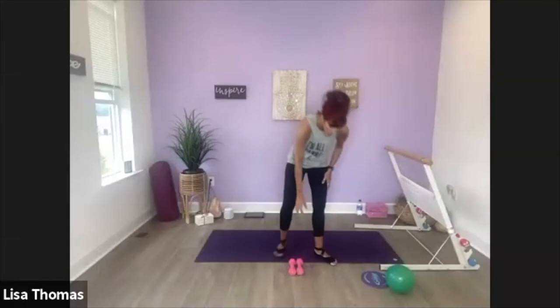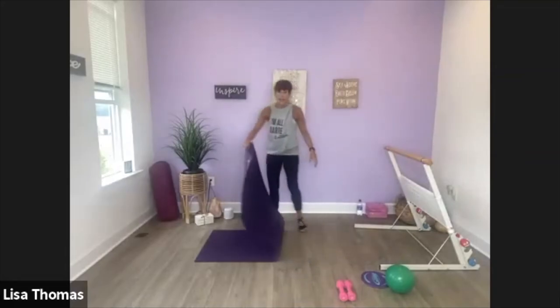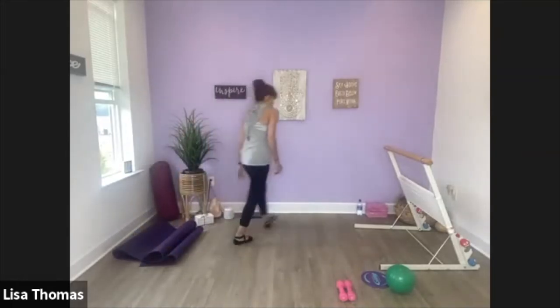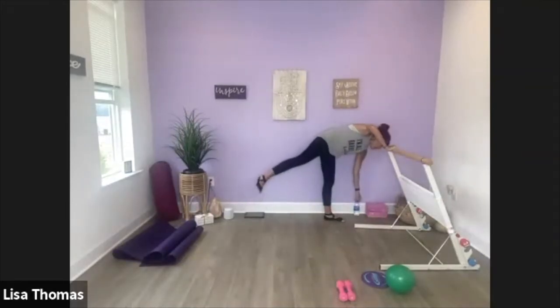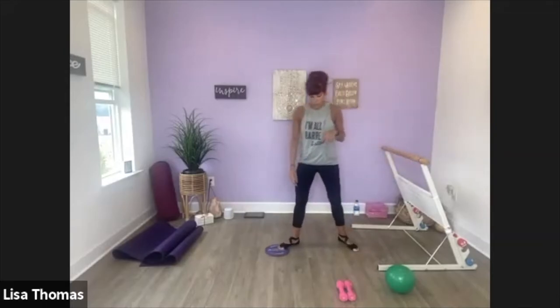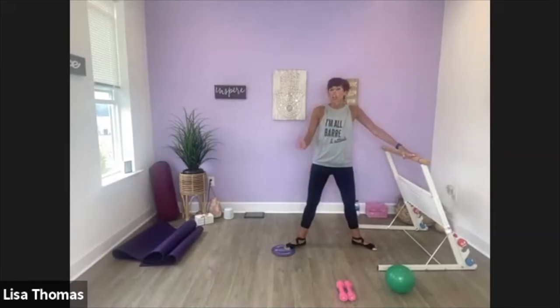So we're going to switch — we're going to work on the legs for a little bit, give the arms a much deserved break. Move your knees off to the side and we're going to take the mat and move it pretty far out of the way, away from your chair. And you're going to need your glider.